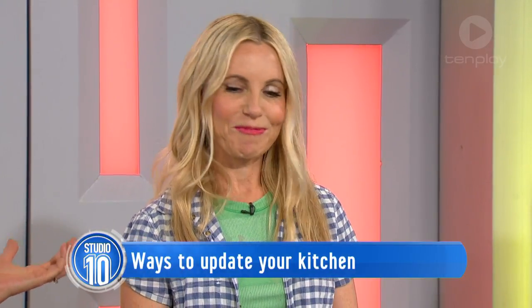We're actually renovating kitchens today. If you're looking to update your kitchen but you don't want to spend an absolute fortune, Australia's renovation queen Cherie Barber is here to let us in on some simple tricks and tips and tell us how you can make over your kitchen.